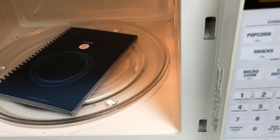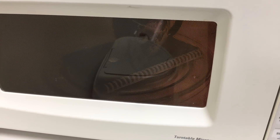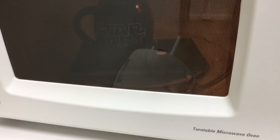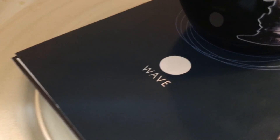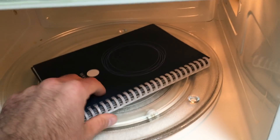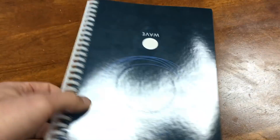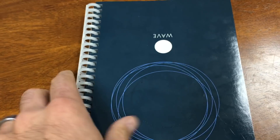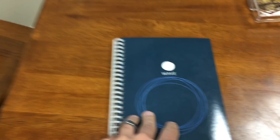Let's place that back in there. Take a look — it's already starting to disappear. Now it is gone. We are set. Let's take out our hot notebook. Take a look — it is pretty warm, very toasty. It's almost as if you took hot towels out of the dryer, that's the way I would equate it.